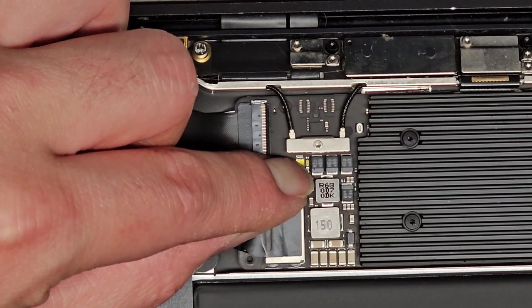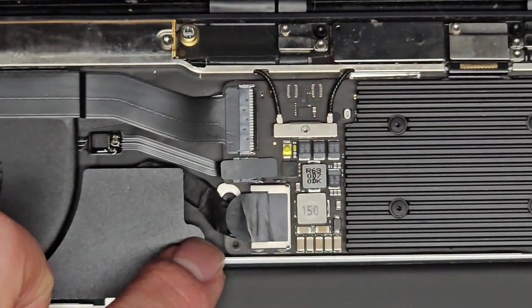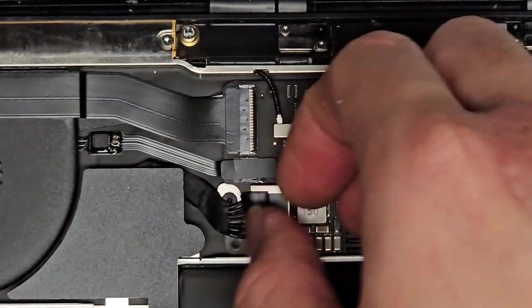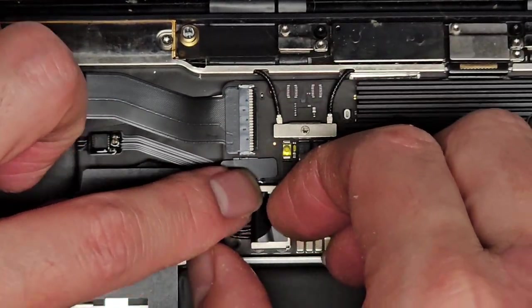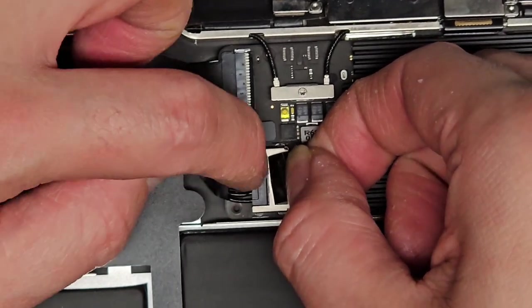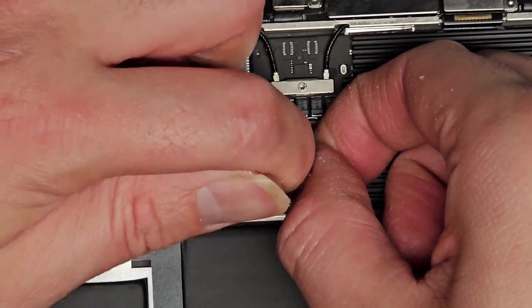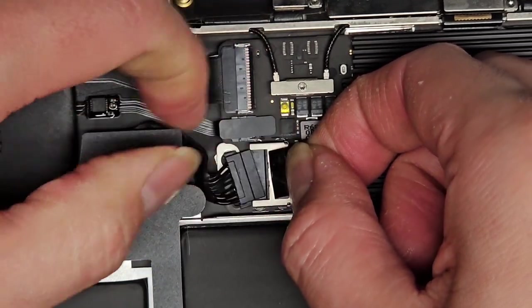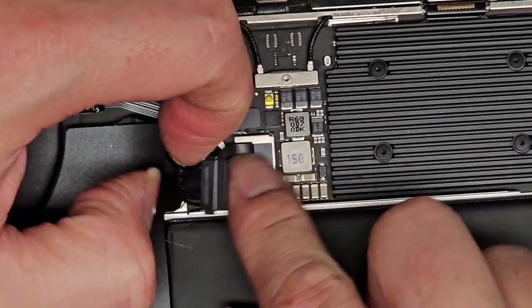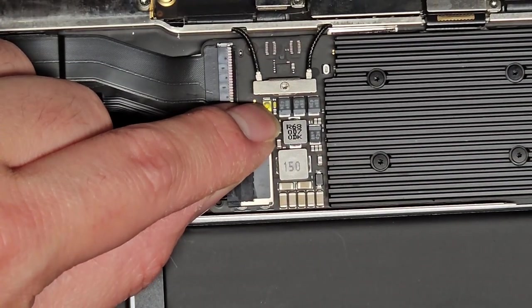We'll hold it a little bit longer just to be safe. Next thing we're going to do, we're going to pull the battery connector out. Peel this little adhesive up, there's a raise tab — use your fingernail, you can use a pry tool or whatever works — and go from side to side and pull on it. It pops out just like that. I like to just be extra safe and press and hold that button again.